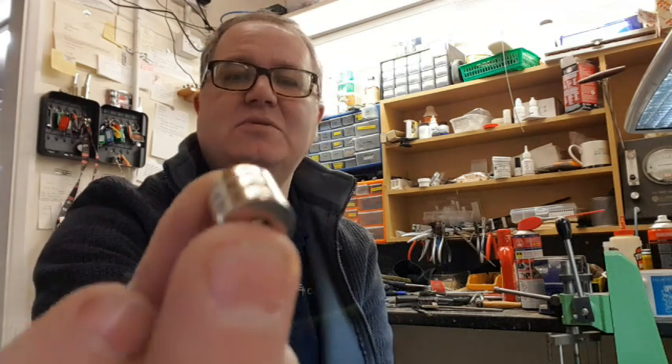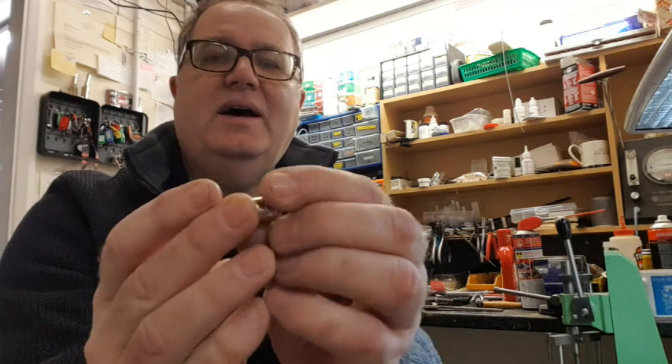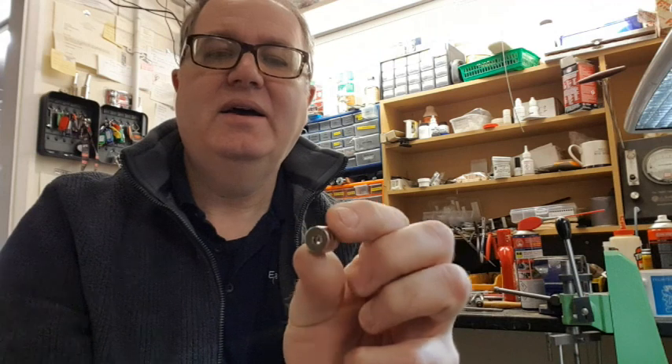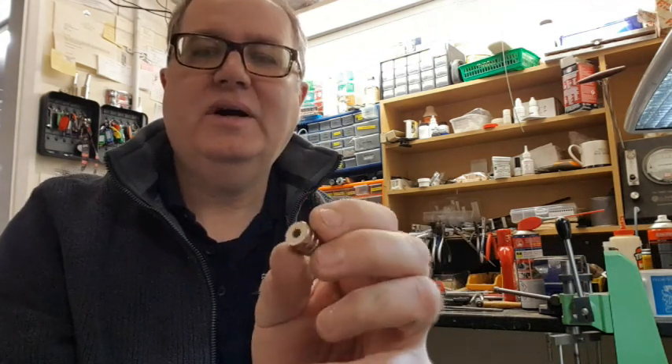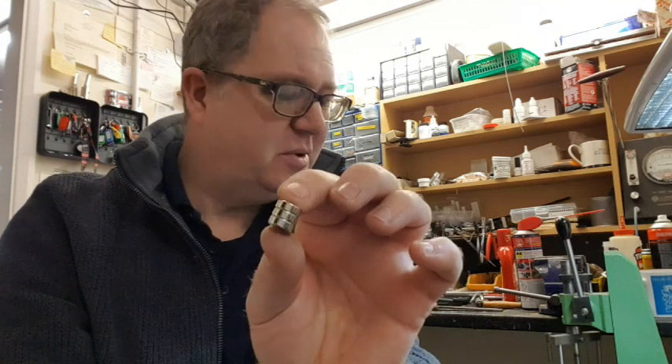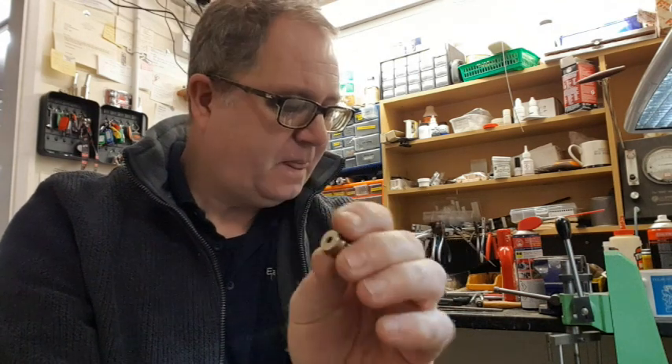A friend of mine came into the shop recently — he was building a kitchen cabinet and had these leftover little magnets, only the size of his thumbnail. He got them off eBay to keep kitchen cabinets shut. He asked if I had a use for them. I took them, and for a week I wondered what to do with them — they kept sticking all my tools together, which drove me nuts.